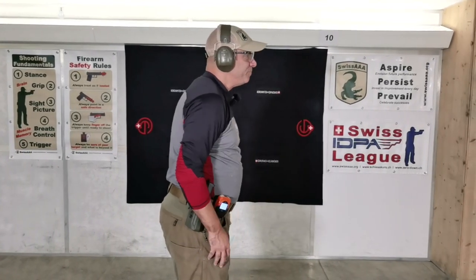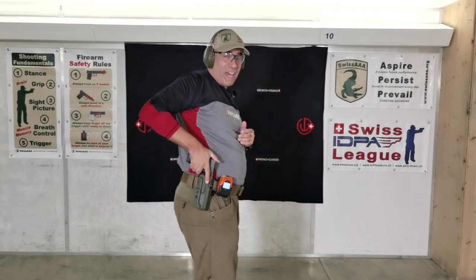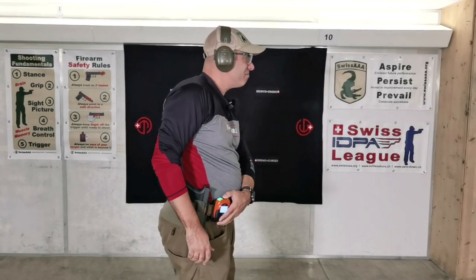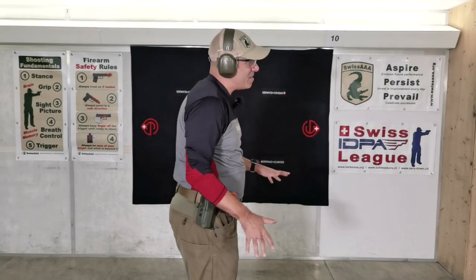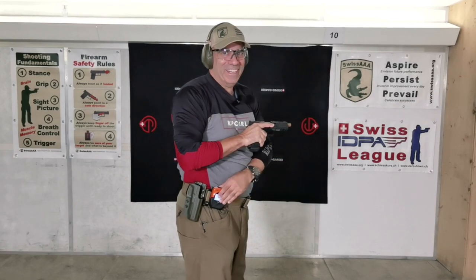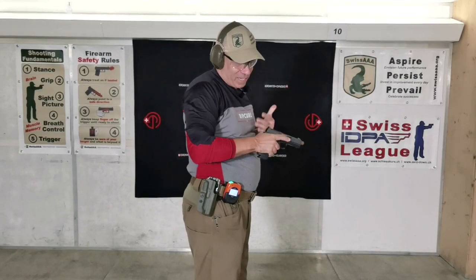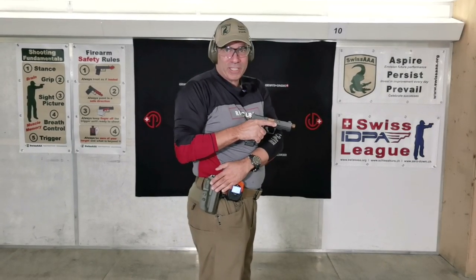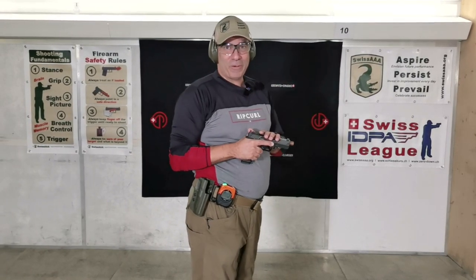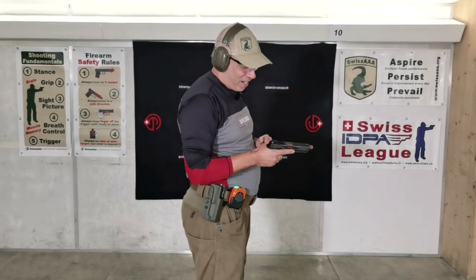One round from the holster — that was okay, the grip wasn't perfect but that's me not having practiced. 168. Let's do it again — not better. I have a problem gripping it; the grip angle might not be what I'm used to. By the way, about the holster — this is from my Glock 41 and it fits perfect for the DR920, no problem. So that's a big advantage — there are thousands of holster options on the market.